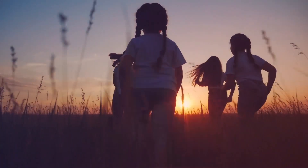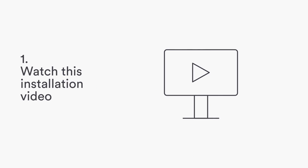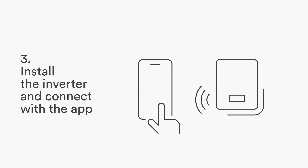Welcome to SolPlanet. We make solar for everybody. Three easy steps to install SolPlanet inverters: watch this short installation video, download the app, and install the inverter and connect with the app.